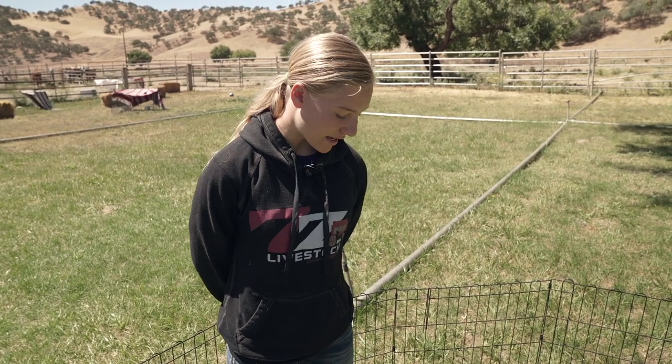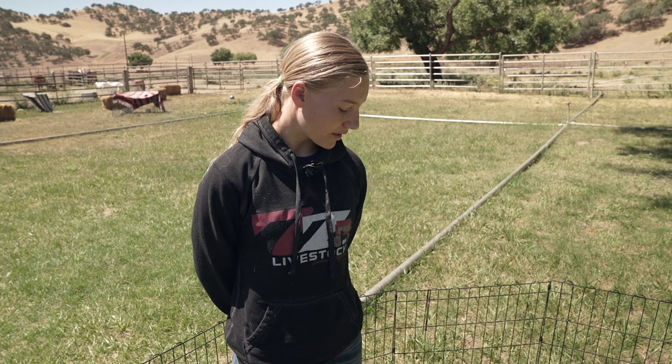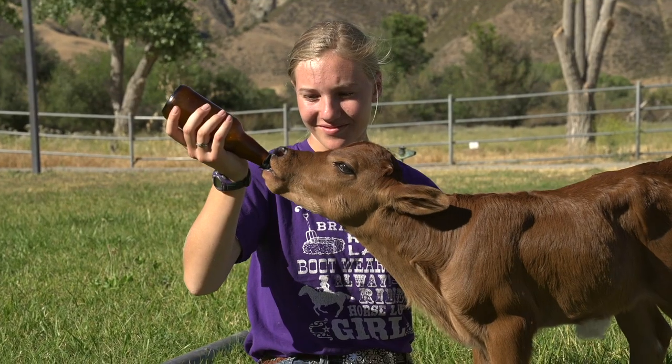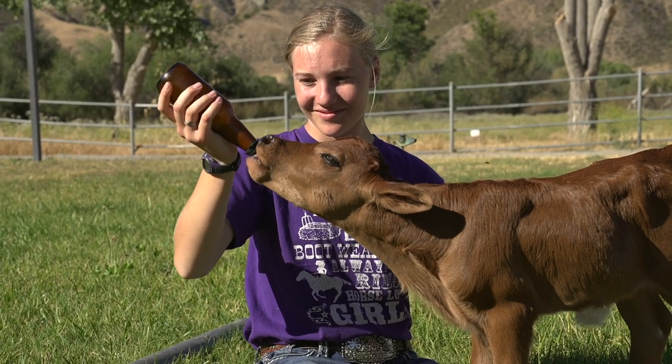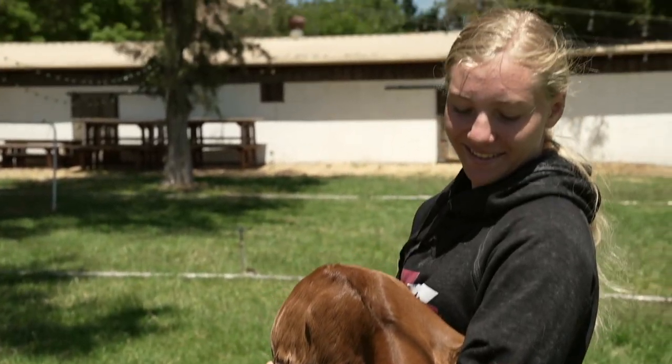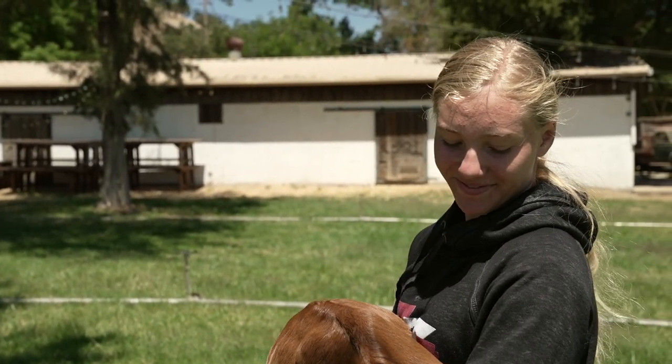The mom can also get sick and not decide to care for them, or the mom can die during birth, and the babies have to learn how to live without a mother. That's why people step in — we have to become their moms, care for them, and spend a lot of time with them to make sure they feel comfortable with us and feel loved, just like they would with their mom.